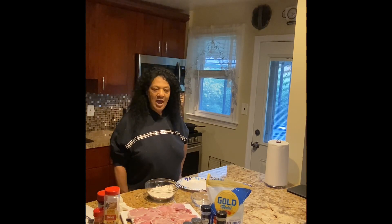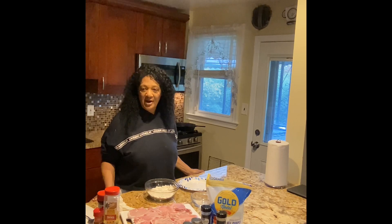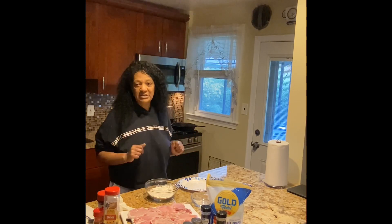Hello everybody, welcome back to Bay's Kitchen. I hope everybody is in the best of health and high spirits today, just having an awesome day. Today in Bay's Kitchen we're going to be frying some country southern style pork chops — yeah, we're going to fix some pork chops today. Easy, fast dinner when you come in from work, takes no time at all. So without further ado, I'm going to wash my hands and we're going to get this party started.